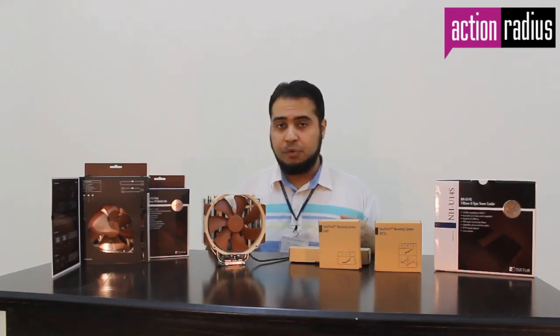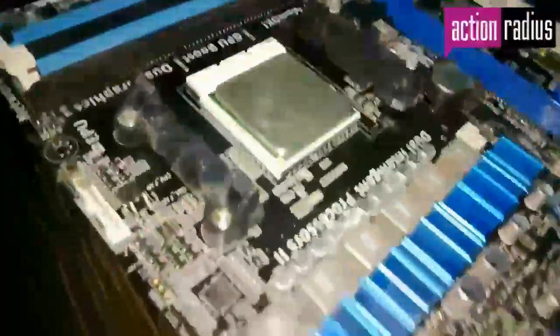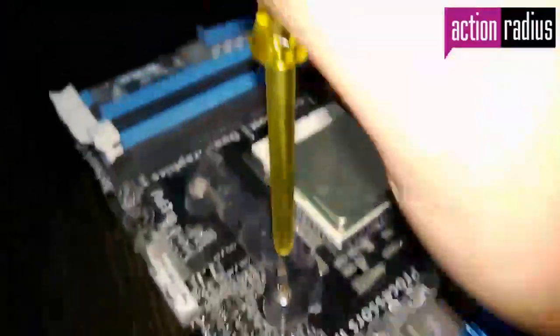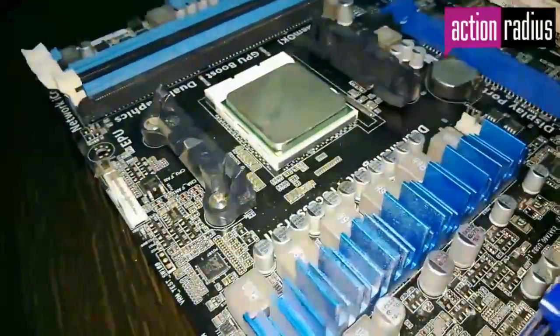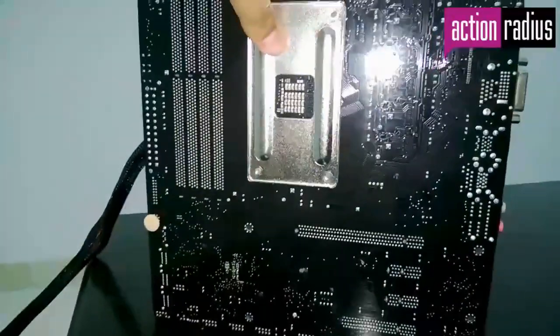We will be showing the installation on an AMD FM2 socket motherboard. The first step is to remove the fan mounting brackets that the stock fan uses — remove the stock cooler and unscrew the mounting brackets to get started. Remember to leave the backplate in place, as it is required to strengthen the PCB for accommodating the weight of the cooler.